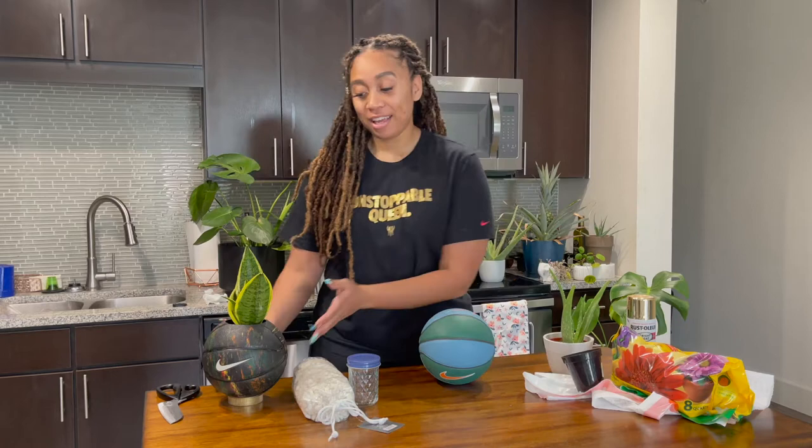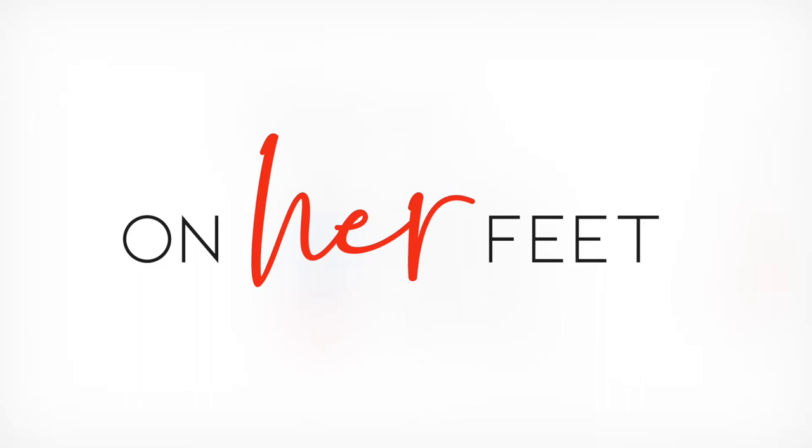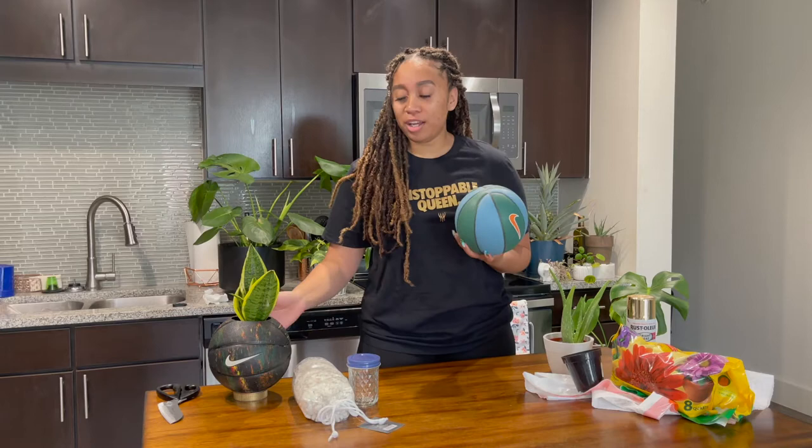Hey y'all, this is AG from On Her Feet and today I'm going to show you how to turn this into this. A little at-home plant DIY. This is the perfect thing just to get the kids moving or if you're a new plant mom like me and you just want to do something fun for the house.